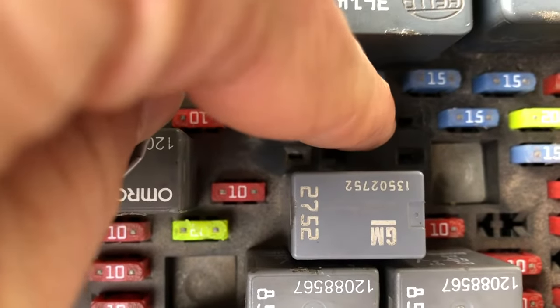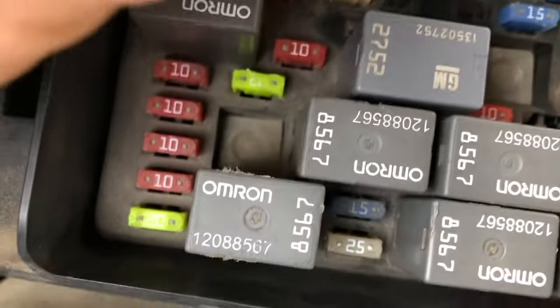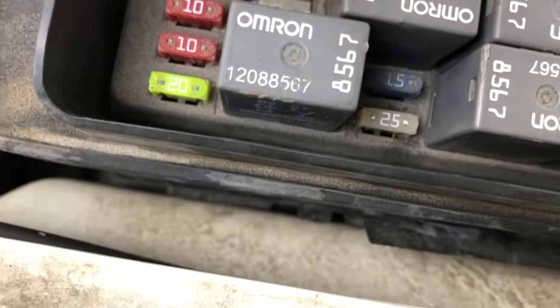So you can force power to your fuel pump by jumping these two. And if you have a voltmeter, you can check to make sure this does have constant power, because if it doesn't, you may have another issue. But nine times out of ten — all right, let's do this.